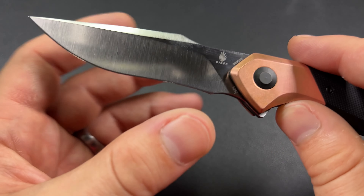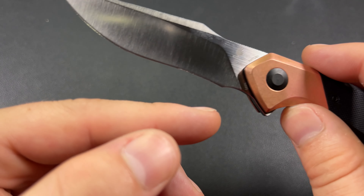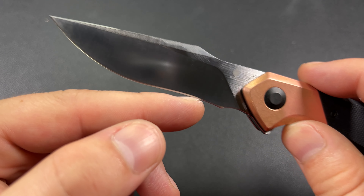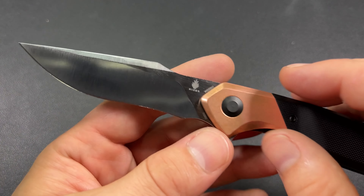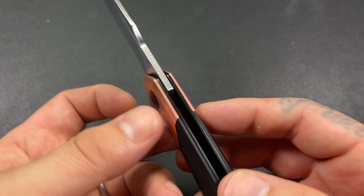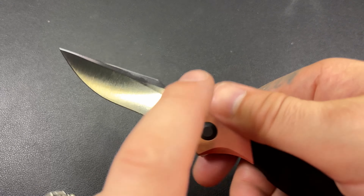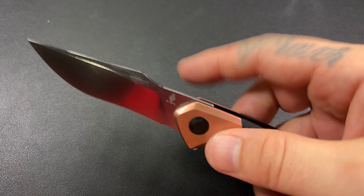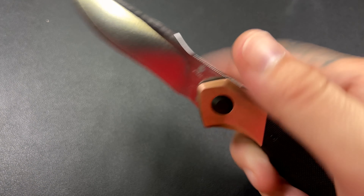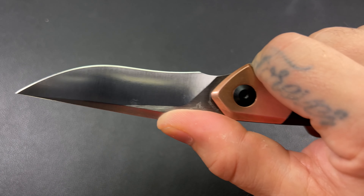The handle is G10 — a little bit of grip, nothing crazy, not going to snag your pocket. Feels pretty nice. We've got N690 on the blade. It has stayed pretty sharp, and I don't have any burrs. I've used it just for normal tasks — opening boxes, breaking down boxes, stuff like that at work.